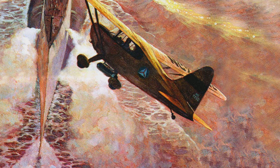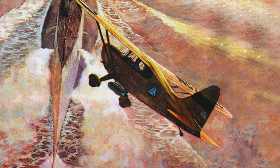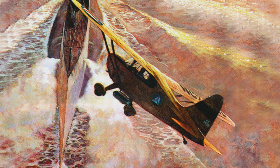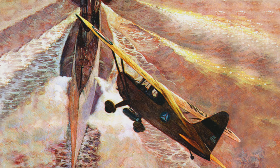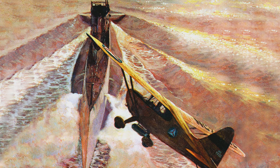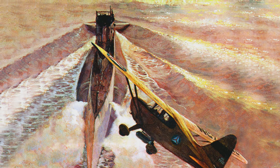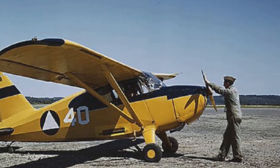The first confirmed U-boat kill by the CAP was in July, when Captain Johnny Haggins and Major Wendt Farr, flying in a Grumman W44, shadowed a U-boat that had been sighted by another CAP plane for nearly three hours, before it finally came to periscope depth. They charged and dropped both their depth charges, sinking the U-boat. The work was dangerous, flying in all sorts of weather, at times when even the military aircraft wouldn't fly.